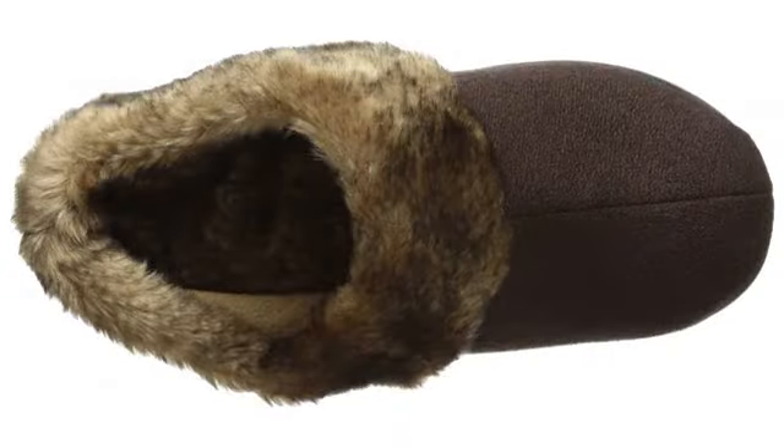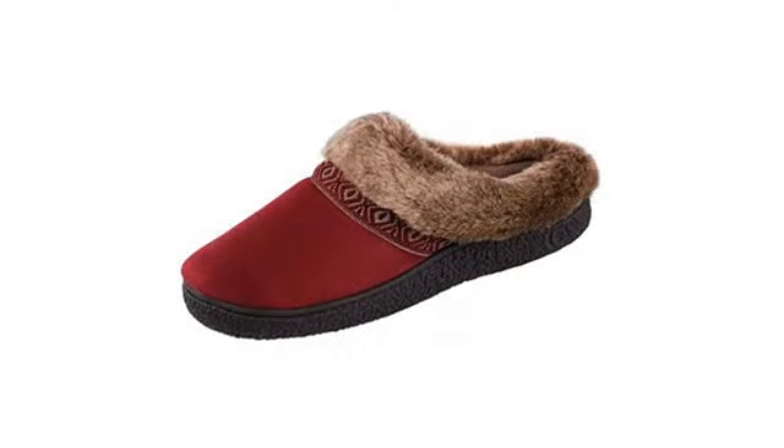I purchased back in October of 2016. I wear them every day and have them on right now. The best slippers I've ever had, and I am a shopper.